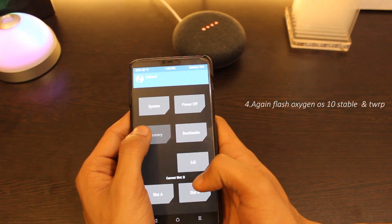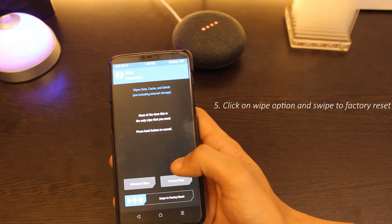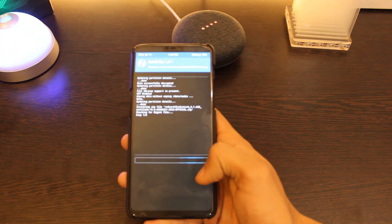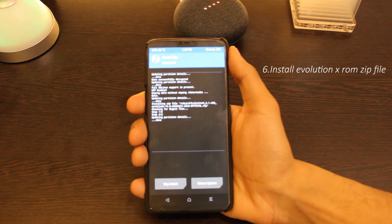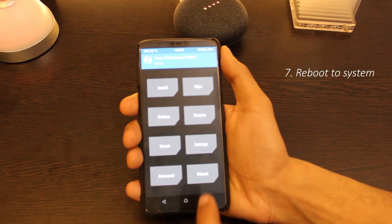Now reboot into recovery mode once again. Wipe the cache and format the data on your device. Then flash the Evolution X ROM .zip file. After all this is done, simply go to system and reboot your device, and you will be taken into the Evolution X ROM.